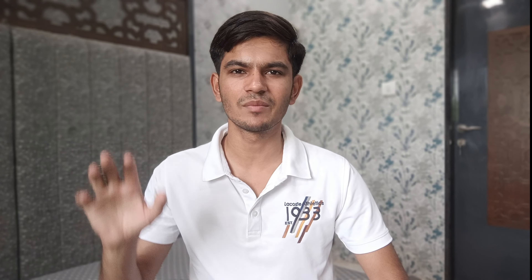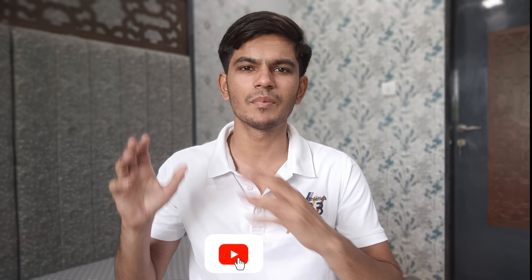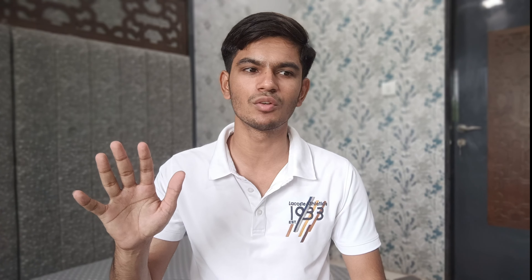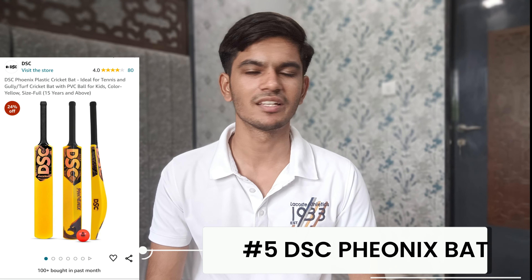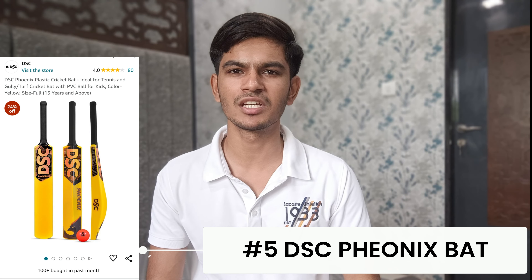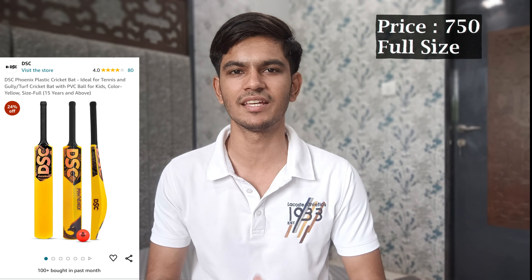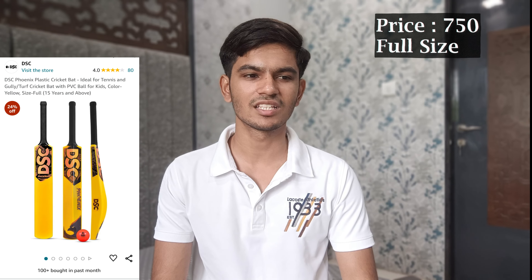In today's time when playing cricket, people have usually shifted towards turf cricket. In this video I have the top 5 plastic cricket bats which will help them to play big shots. These are hard plastic cricket bats which are made of very hard plastic and have very good quality. You can choose these bats based on your budget and features.